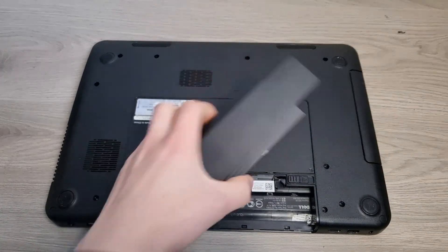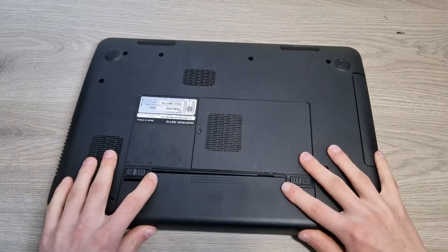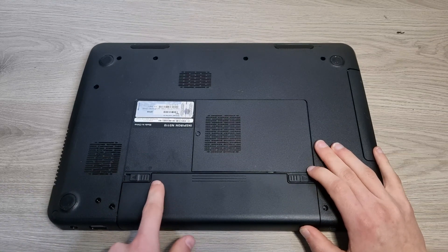Now, to put in a new battery, just slide it right back in again, like so. And then just push the tab into the locked position.